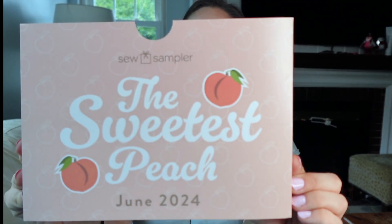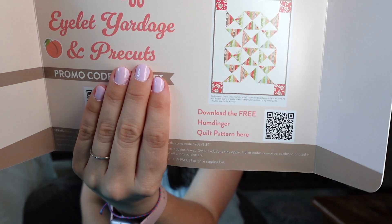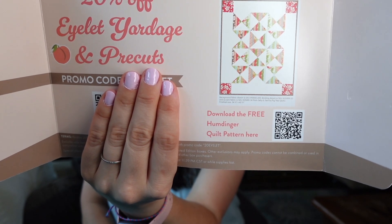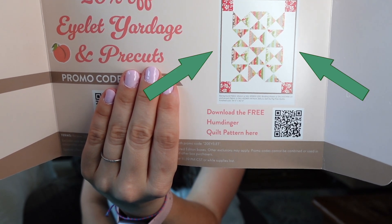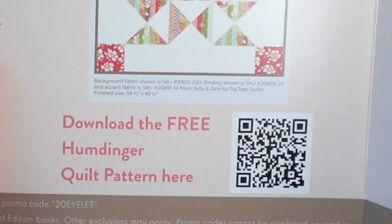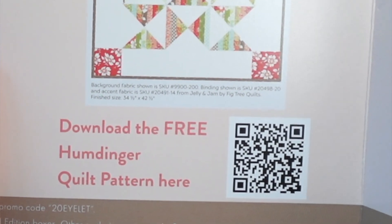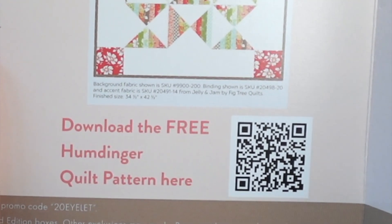I did not look at spoilers either. I'm sure a lot of you have already seen the spoilers or obviously got your boxes. Let's go ahead and see what's inside. On the insert here, it says 'The Sweetest Peach, June 2024.' Then we have a 20% off eyelet yardage and pre-cuts coupon, as well as a free quilt pattern. Let me get the code closer. This is free for non-Sew Sampler members as well — it's already on Fat Quarter Shop's website, so just go ahead and click that link with your phone.